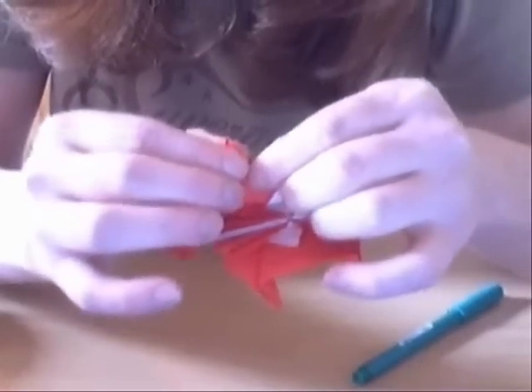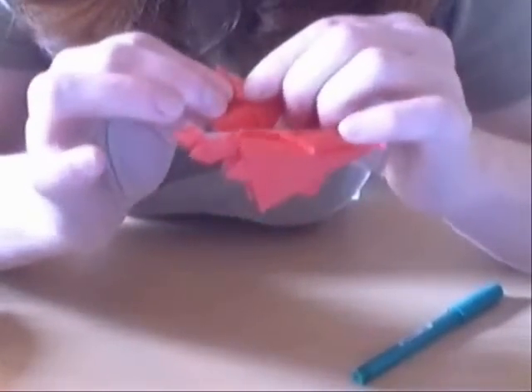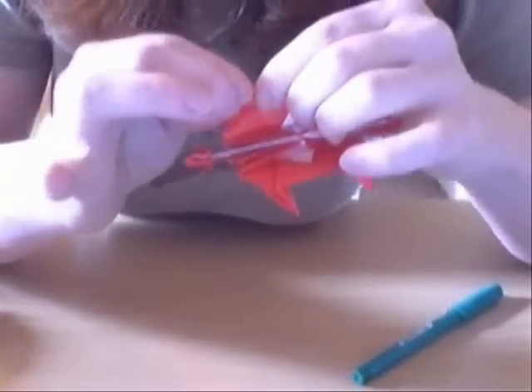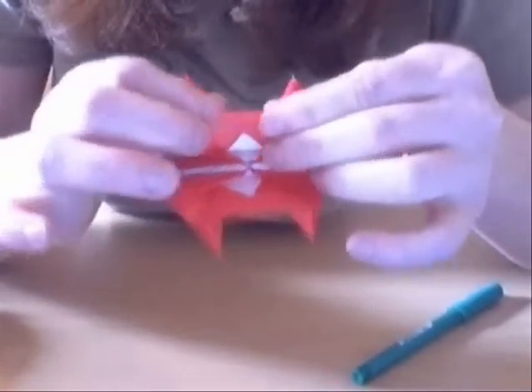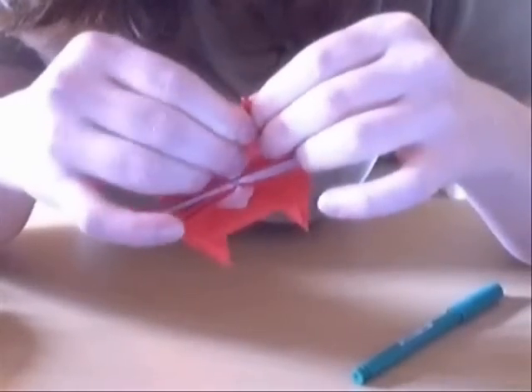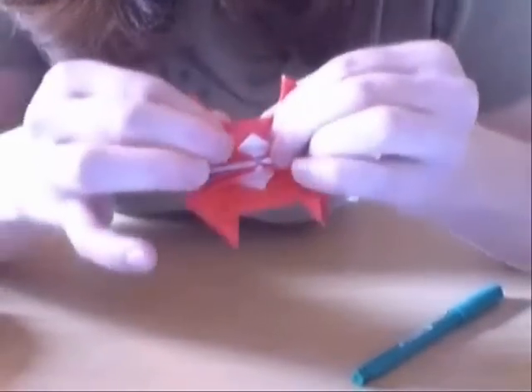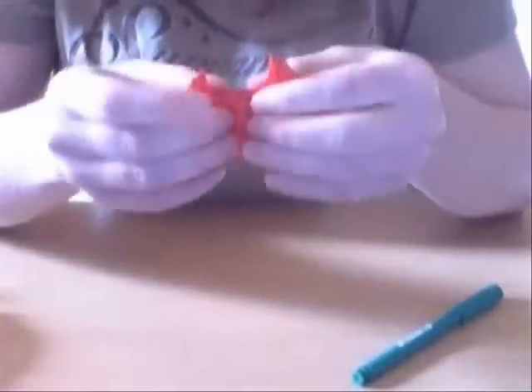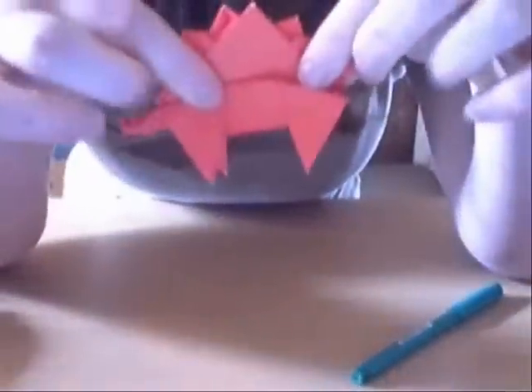Do it on one side, and on the other. It's in the back, so it doesn't matter that much whether it looks tidy. But it's always nice to have a nice and tidy fold, even the bits you can't see. And you do that on the other side too.